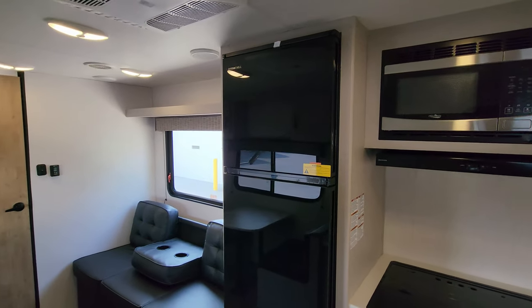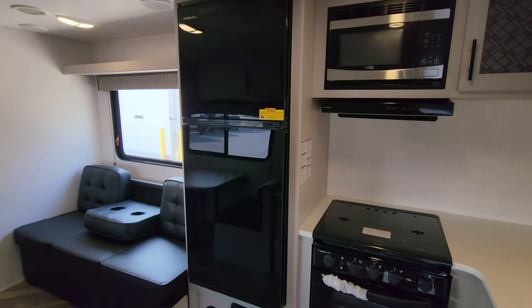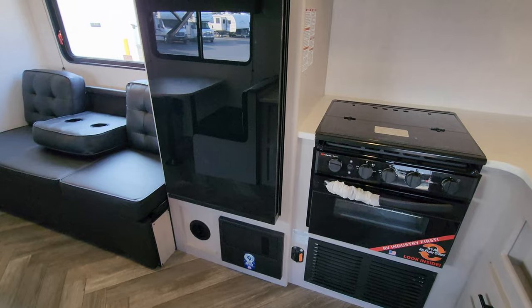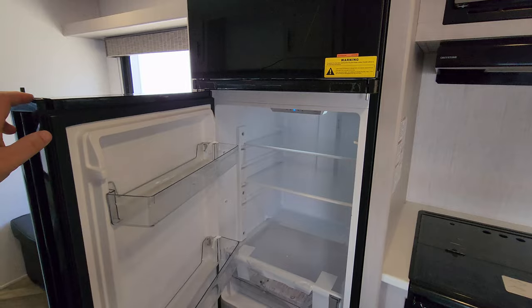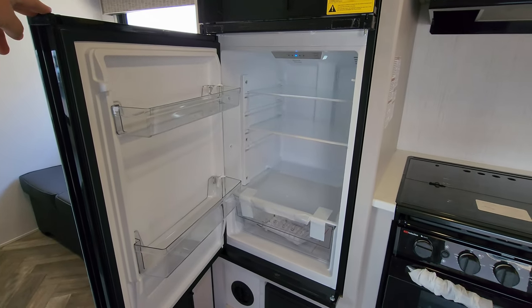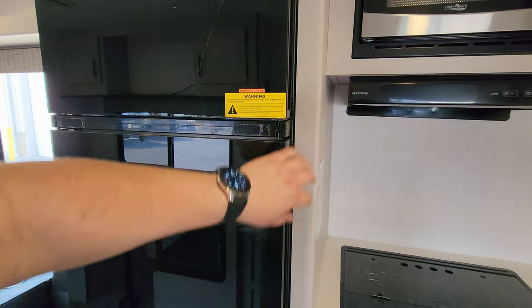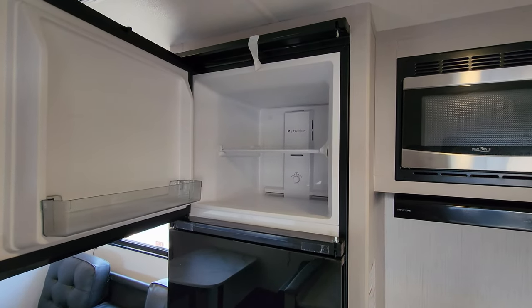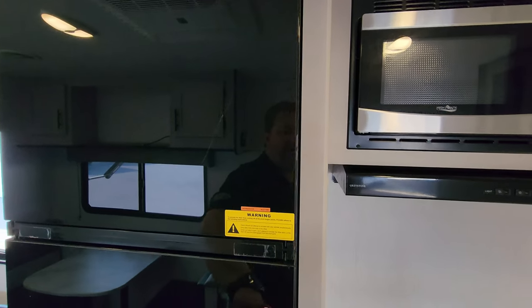They are currently using the Everchill 10.7 cubic foot 12-volt refrigerator. You have the electric box with the breakers and fuses down below. The refrigerator compartment is on the bottom and the freezer is on top. This refrigerator is a little unique compared to others — you can actually open it from either side.